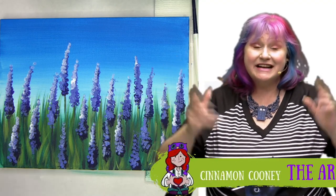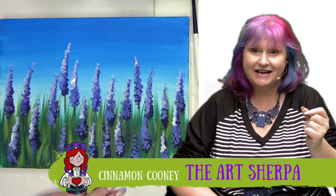Hey everybody, it is Cinnamon Cooney, your Art Sherpa, and I'm going to show you today how with some simple techniques and a fun tool — cotton swabs — you can create this gorgeous flower floral landscape. This is a lot of fun. I love to paint flowers. They're one of my very favorite subjects, and these flowers are very easy for a beginner. I'm going to break them down step by step and show you the techniques and the tools.